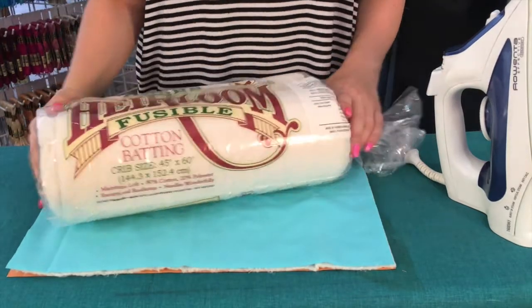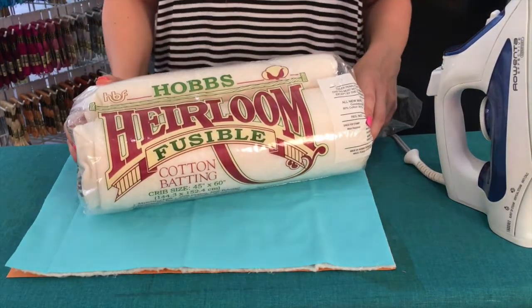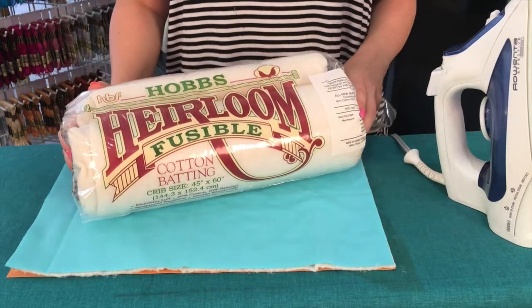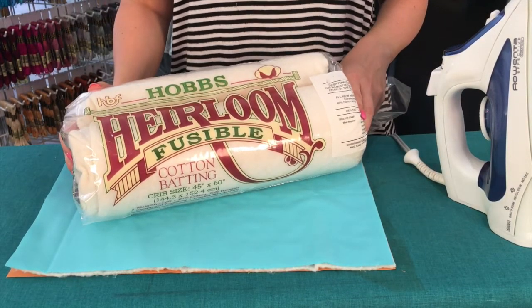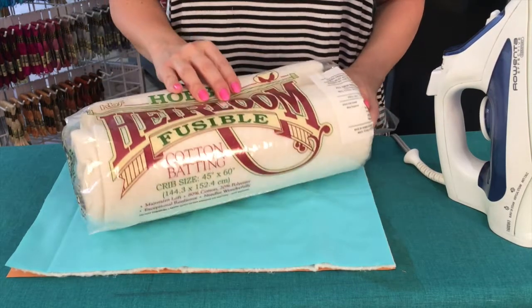Hi, I'm Brett from Brooklyn Craft Company and in this video I'm going to show you how to use fusible quilt batting. I love fusible quilt batting because it eliminates the need for any kind of basting or pinning or spray adhesive or any of those other things used in basting quilts, and I think it's fantastic.